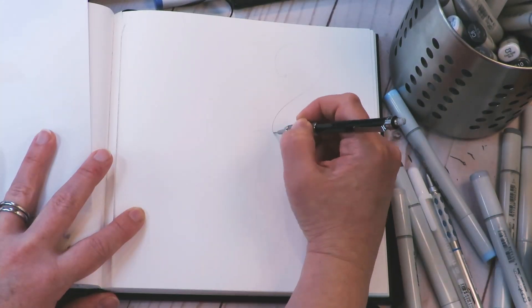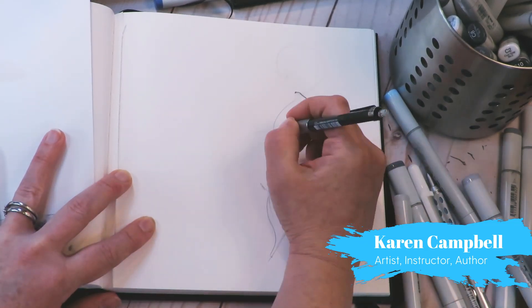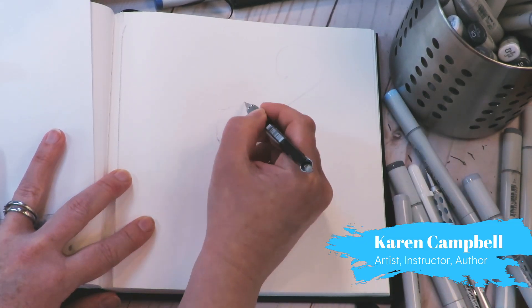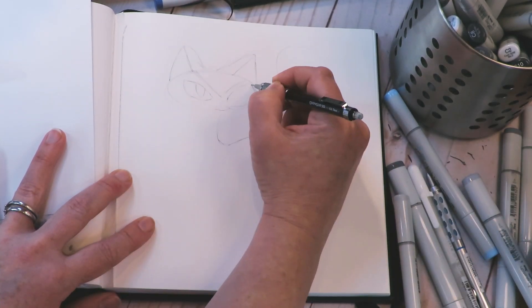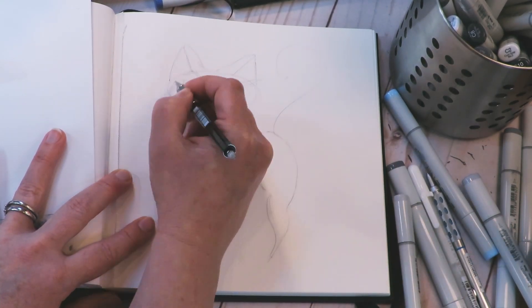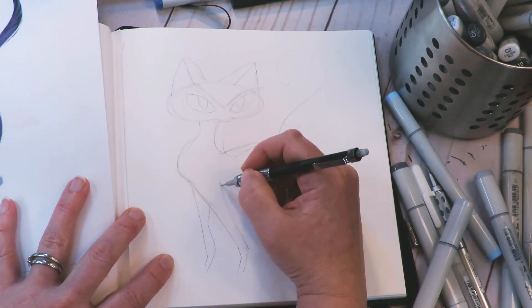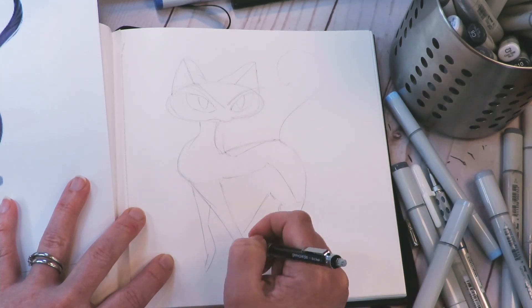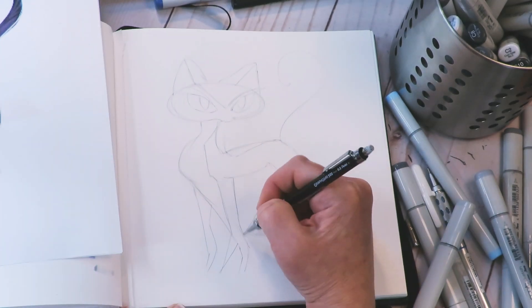Oh my gosh, if you made it all the way through 10 cats, you are awesome! I should also mention — I haven't mentioned this even once — that if you want to really learn in real time with me, I host a drawing club called the Fun Fab Drawing Club at Awesome Art School. If you want to join, you can hop over to Awesome Art School and add your name to the wait list.